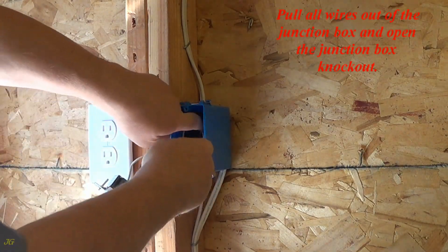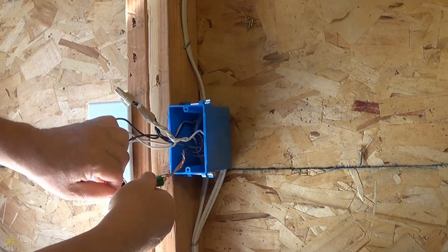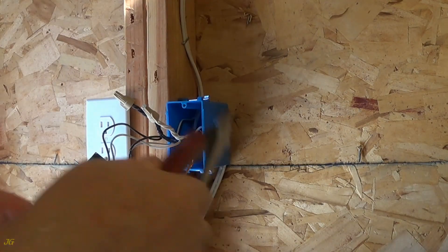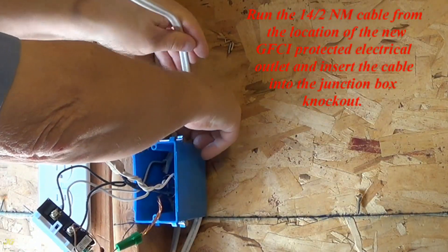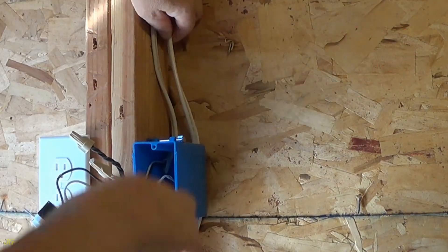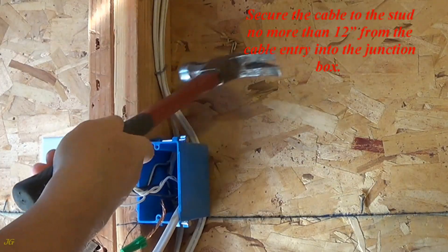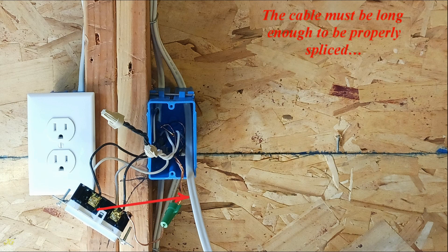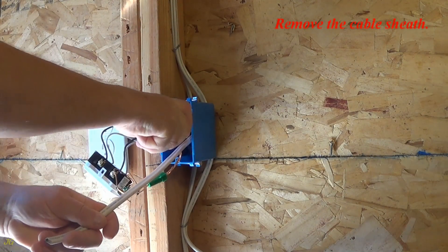Pull all wires out of the junction box and open the junction box knockout. Run the 14/2 NM cable from the location of the new GFCI protected electrical outlet and insert the cable into the junction box knockout. Secure the cable to the stud no more than 12 inches from the cable entry into the junction box. The cable must be long enough to be properly spliced, and must be secured to the building structure within 12 inches of the cable entry into the junction box. Remove the cable sheath.